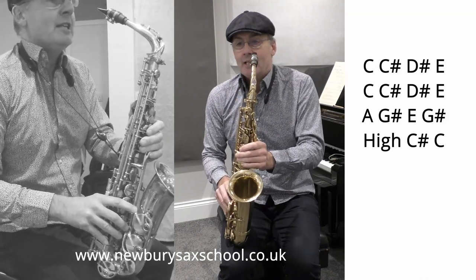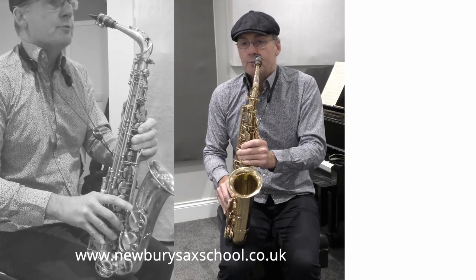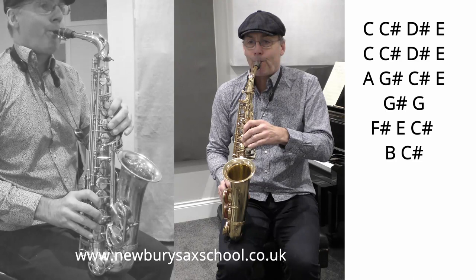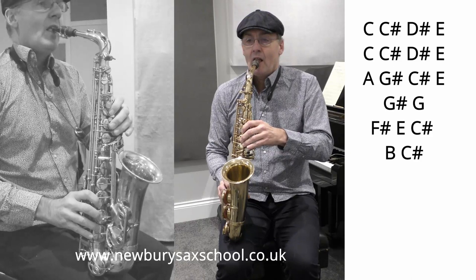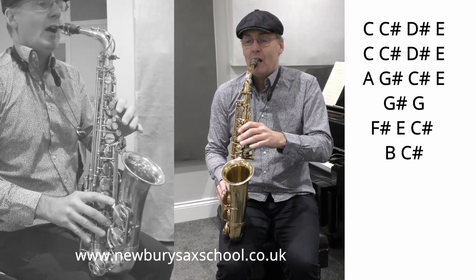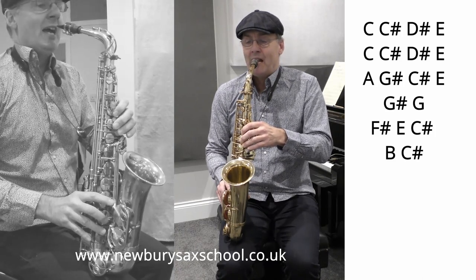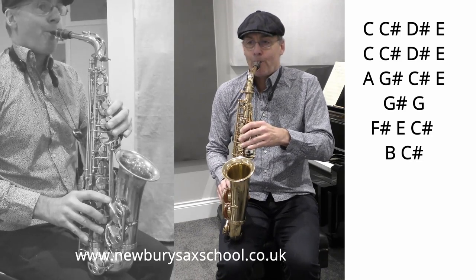So we do it all again for the next phrase, which is the same as the first phrase: C to C sharp, D sharp to E, C to C sharp, D sharp E, A, G sharp, C sharp, E, G sharp, G natural. And then down that run: F sharp, E, C sharp, B.